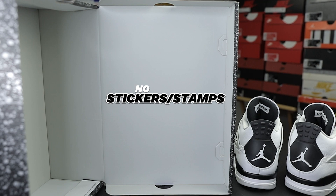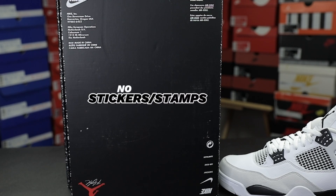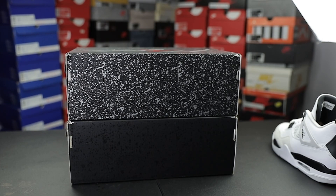Moving on to the box: underneath the box lid there are no stickers or stamps. There is one YCM sticker inside the box, and no stickers or stamps underneath the box. The official colorway for this shoe is white, black, and neutral gray. If you want to compare your box size or dimensions, I highly recommend comparing it to the Air Jordan 4 Thunder or the Red Cement — those boxes are the same size. If the boxes are not the same size but you have the same shoe size in each, that is definitely a red flag.